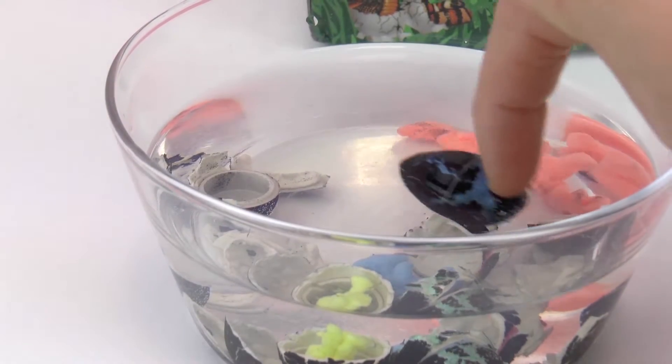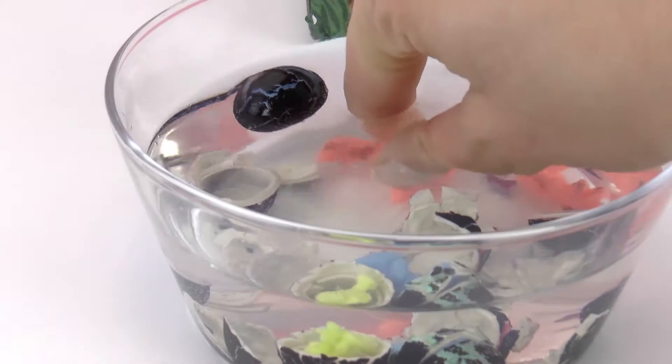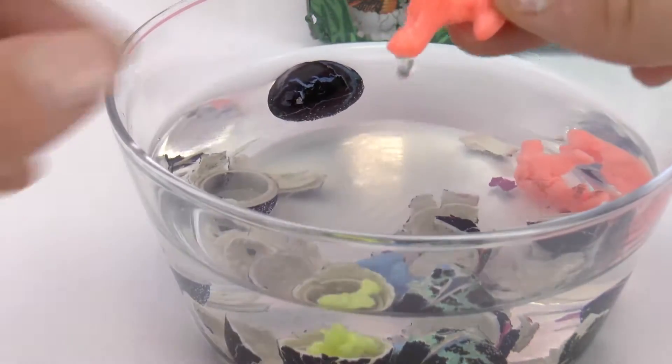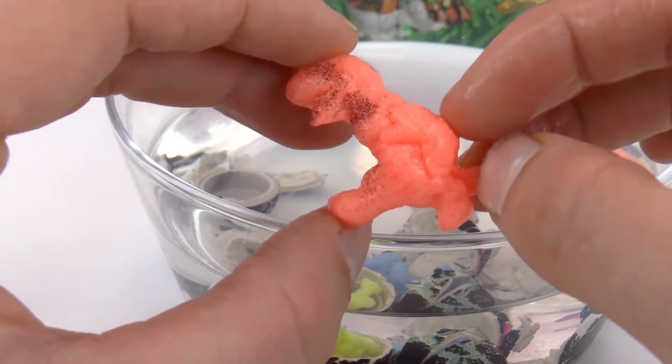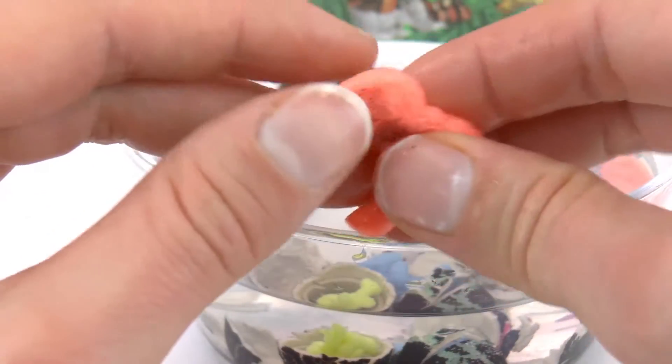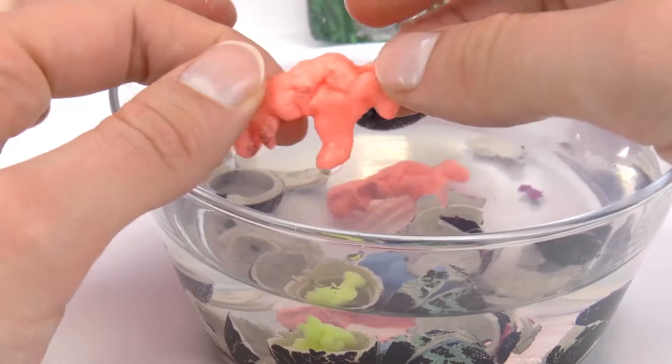So these are the eggs — this one is floating around and hasn't opened yet, but the ones at the bottom are already open. So this is the first animal and it looks like a small dinosaur. Oh, it's a T-rex! An orange T-rex, and it's very slimy.